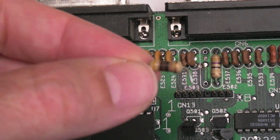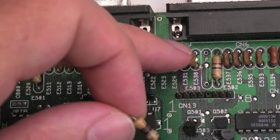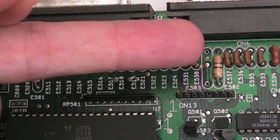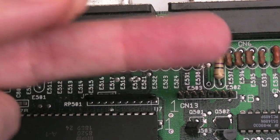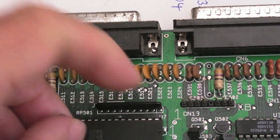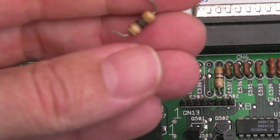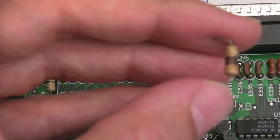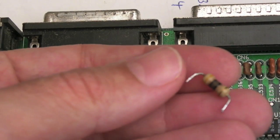I've removed it. The easy way was just heat from the underside and then get a small tool underneath and lift one side up at a time as the solder melts on each pin. As you can see, it is burnt out even though it measures okay. You wouldn't want to leave that in there.